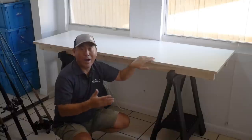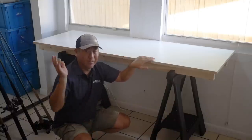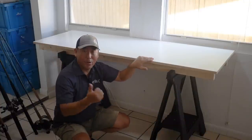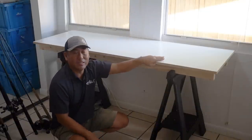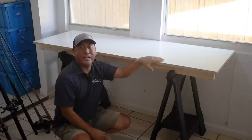No tools required, no fasteners, no nails, no screws, drills, hammers, nothing. Just assembly is all that's required. All you need is a Home Depot and a credit card. It ended up costing right around $60, not too bad, and it fits exactly how I needed it.